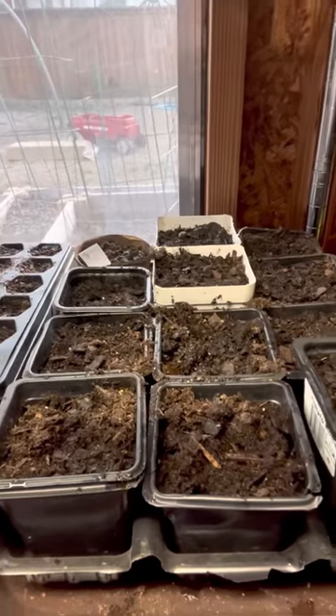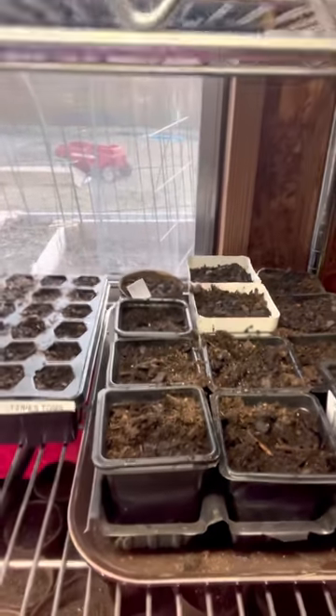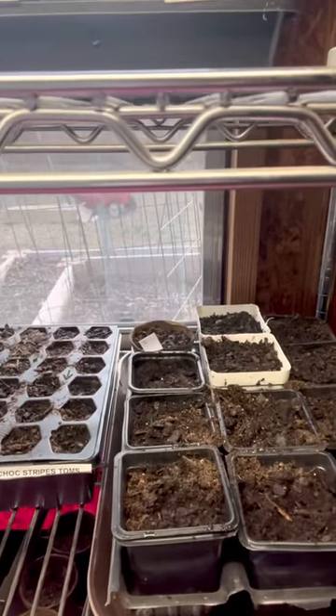The front row of these pots is an experiment. I planted some hardy hibiscus from an old plant, and all the rest of these are parsley.